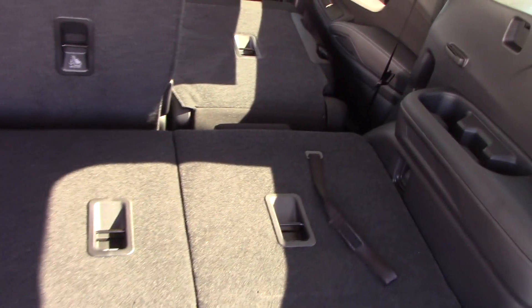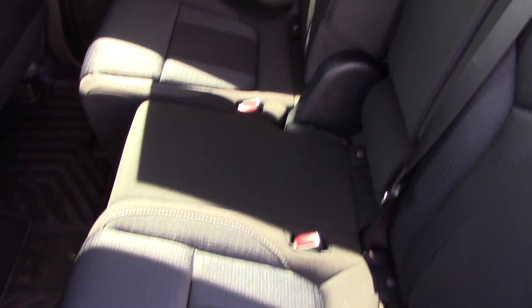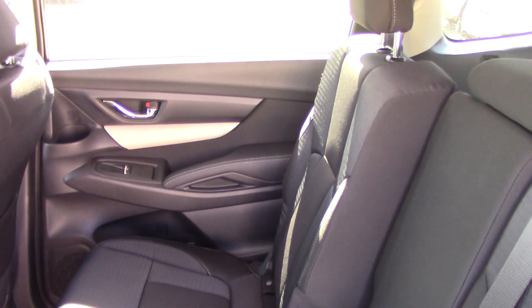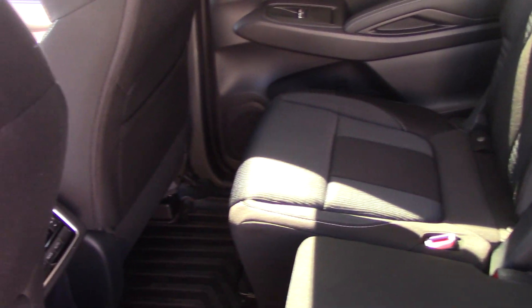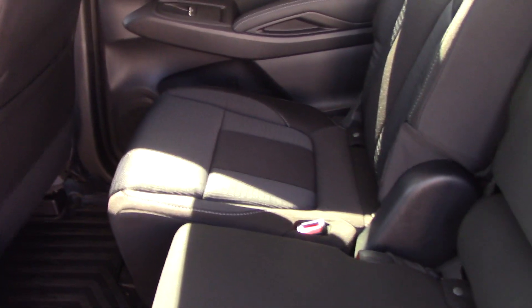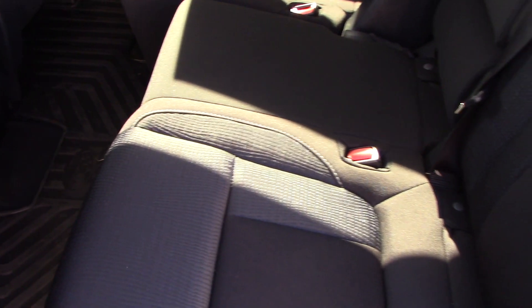Pull this cord to fold it flat. So the third row seat is consistent amongst all of them. I'm going to show you the eight passenger model first. This has the bench seating on it. You can see I have that seat placed up — it is adjustable. There's a bar under each side that you can adjust for leg room proportionate between the second row and the third row.